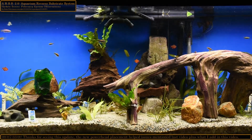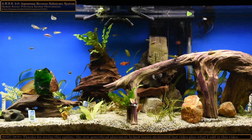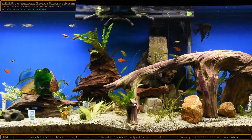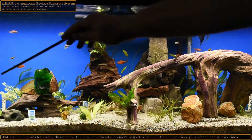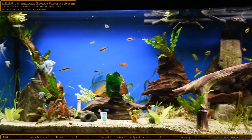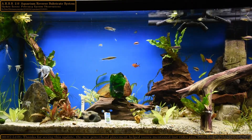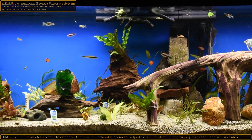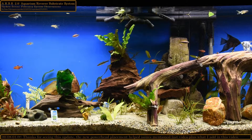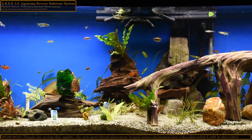The fish are doing really well. I've got a territory theme going on with the Serpae Tetras. Back in the corner there's a pair, and just inside where the Ludwigia is on the left, there's another pair hanging out in a crevice behind the wood and rock. I believe there's another one in the middle too — they're just being territorial, and one fish is getting beat up pretty badly.